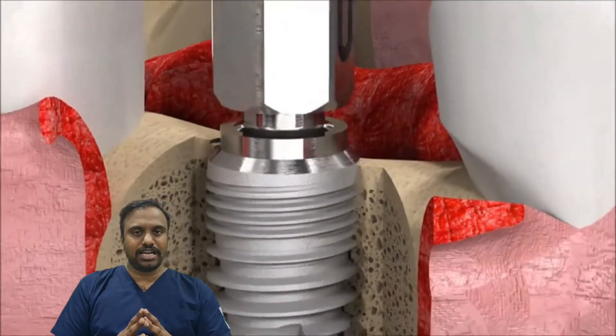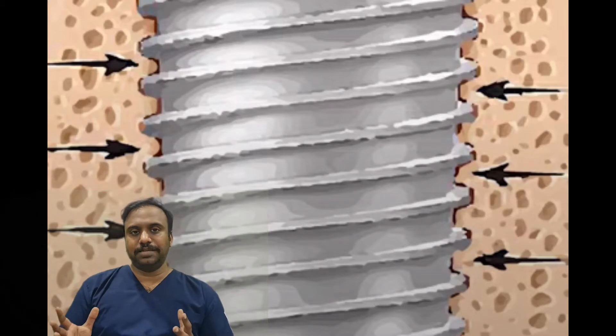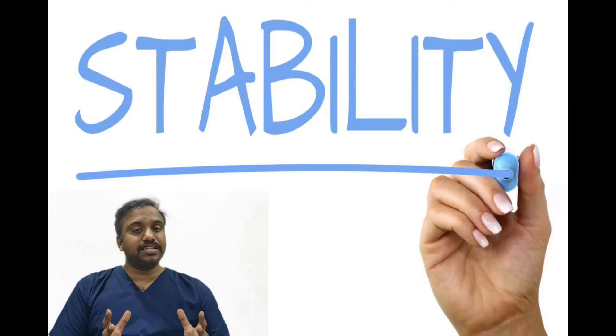This mechanical lock should be 45 newton. Now let's see what is secondary stability. Secondary stability is gained after three months after implant placement.